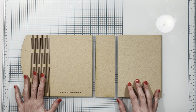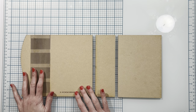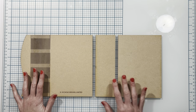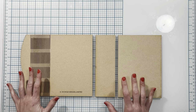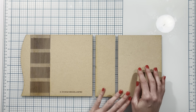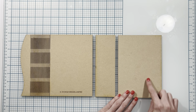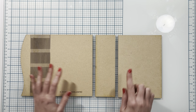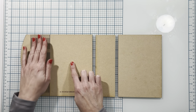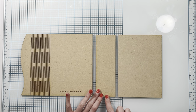We're going to begin assembling the cover for the album. I have my wooden wrap cover here that I'll be using. Now if you are using chipboard instead, you want to cut two pieces that are five and a quarter by seven and a half — that'll be your front and back cover — and then your spine two and a half by seven and a half.